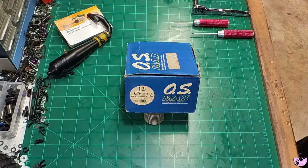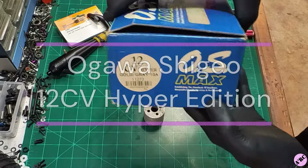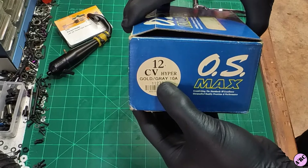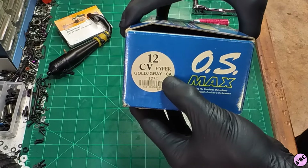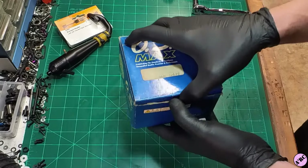Today we have a pretty great nitro engine overview for all of you. This is the OS Max 12 CV Hyper. This particular one is the gold-gray edition with a 10A slide carburetor. Let's break into this and start the adventure.